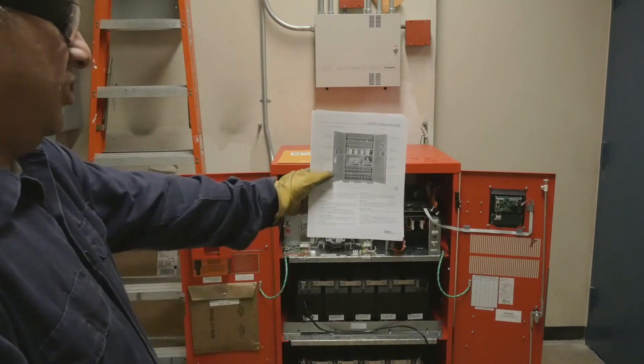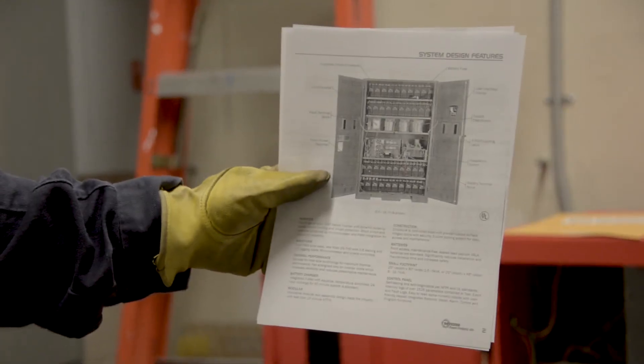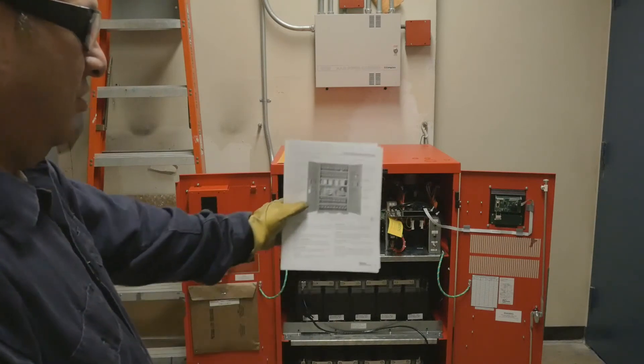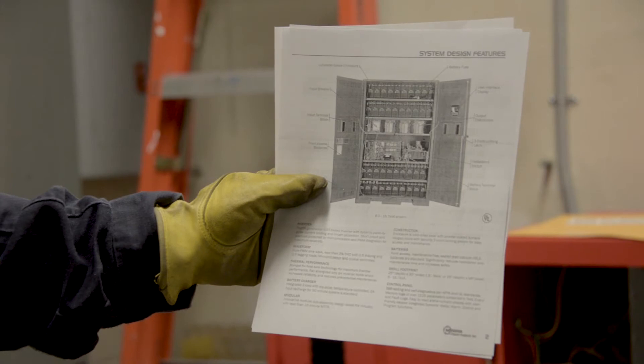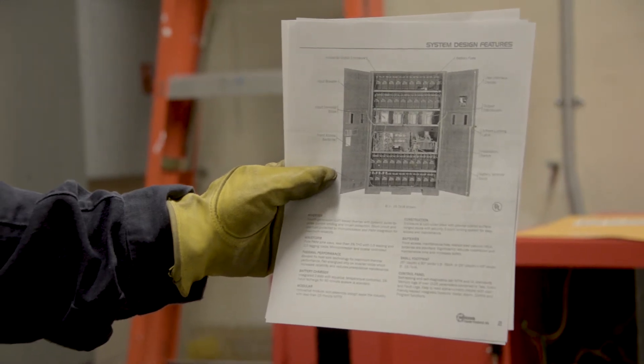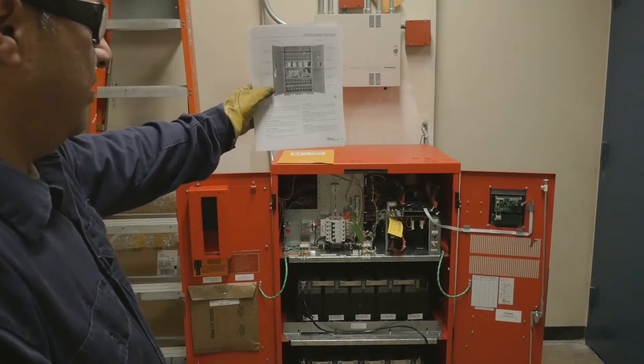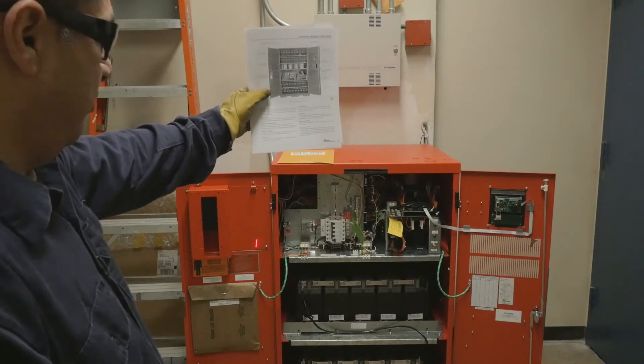The next page is a blowout of the unit similar to the unit at hand. The blowout describes different key features of the unit including the panel, the batteries, and the actual construction of the unit itself.